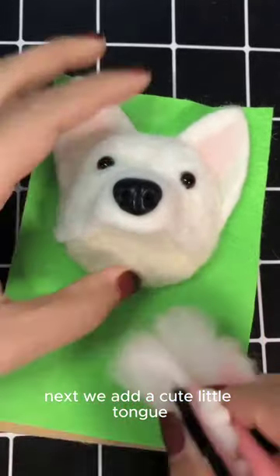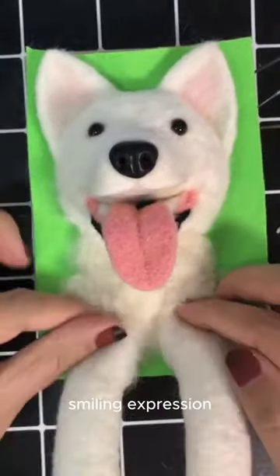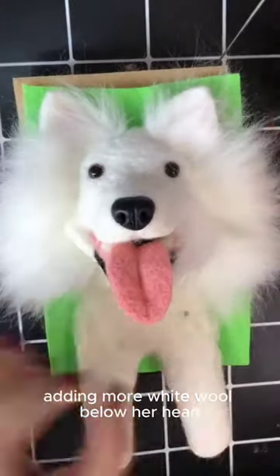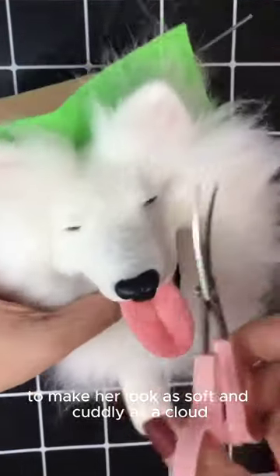Next, we add a cute little tongue, shaping a piece of pink wool to give her a happy, smiling expression. Then we move on to her chest, adding more white wool below her head to make her look as soft and cuddly as a cloud.